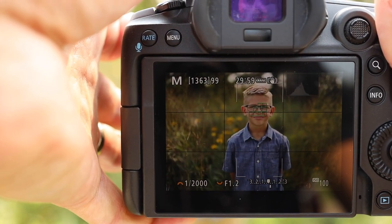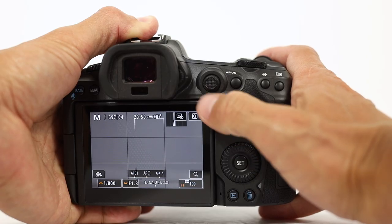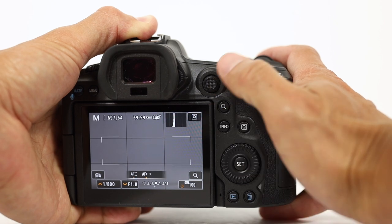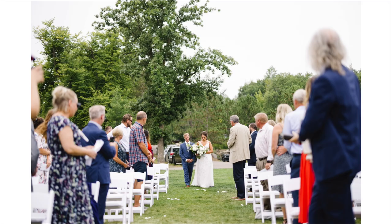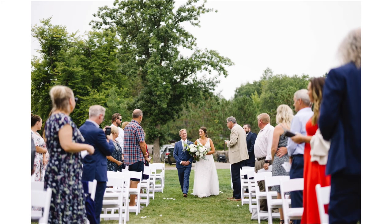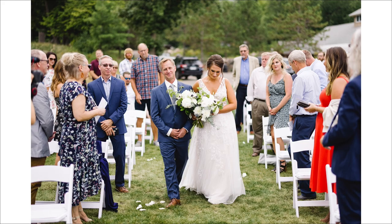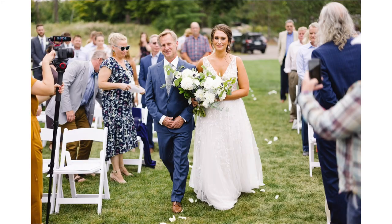The great thing about these other focusing modes is that they still face detect. So when a bride walks down the aisle, I set the autofocus mode to the large zone vertical, then switch it to the large zone horizontal when I'm shooting vertical photos. Being a prime lens photographer, I have always wanted to photograph a bride walking down the aisle with a 50mm lens at f1.2. It was just one of my goals, but I never took the risk because the moment is too important and the margin of error for focus too thin.